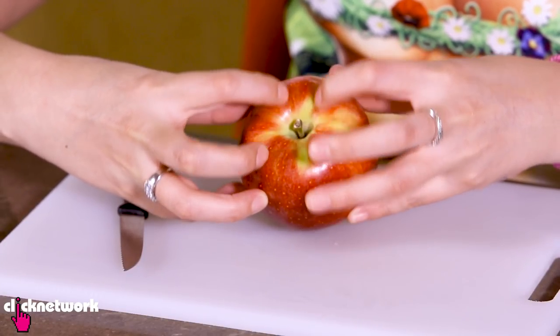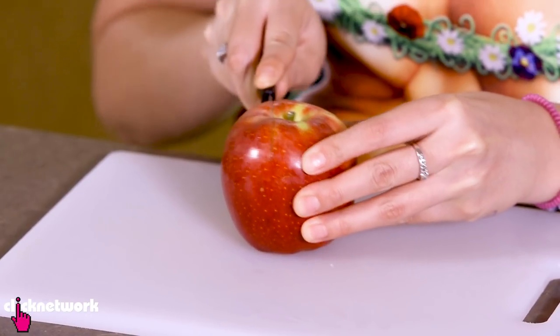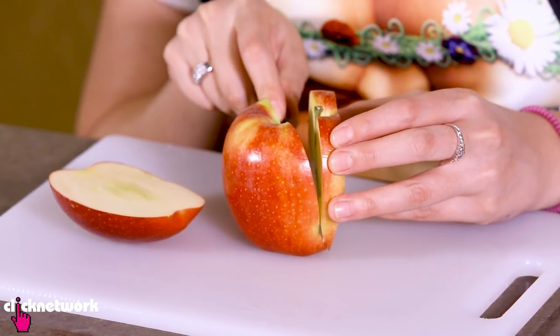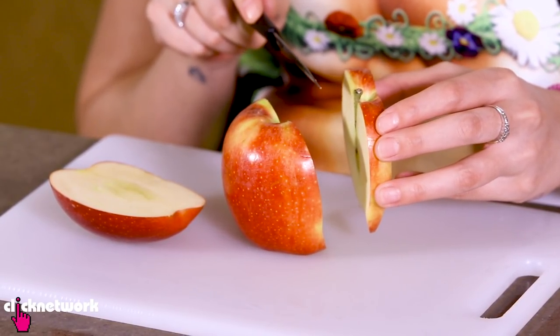Grab your apple and you want to cut on both sides of this. One side off. Sometimes it helps to have a longer knife. And I've cut the other side off — a little bit crooked, but never mind. That's why you need practice.